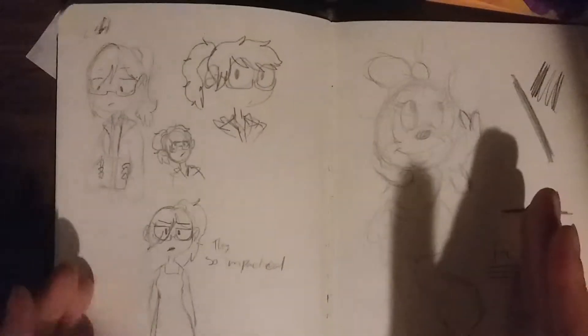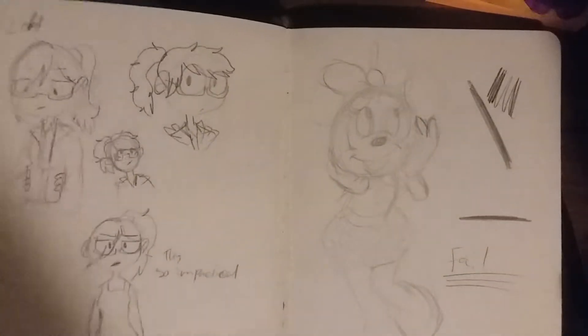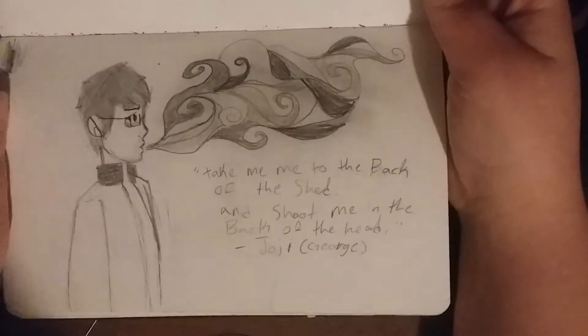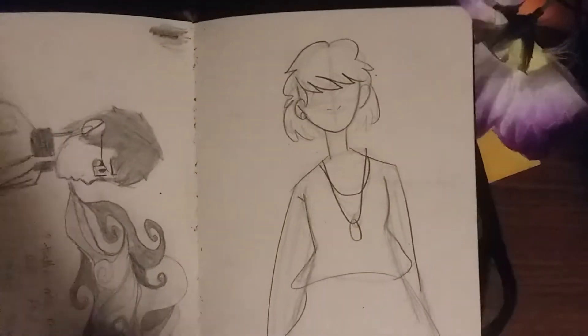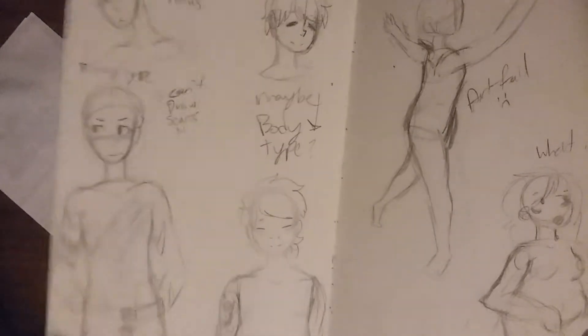Trying to draw Minnie Mouse for a commission — did not end up very well. I was going to do left and right brain characters because how I think is very much left-brain right-brain. There's going to be nudity in this — who cares. This is from a Joji song: 'Take me back to the shed and shoot me in the back of the head.' I thought it'd be interesting. I wanted to practice side views and I'm actually proud of that. This is more character designs — I never finished this guy; I was trying to figure out if he should be chubby or lean.